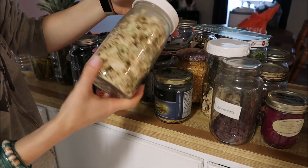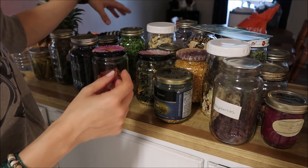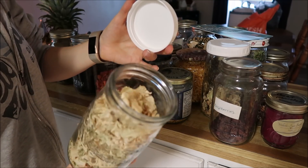This is some cabbage that I dehydrated last season. It just has a plastic lid on it and it's still fine.